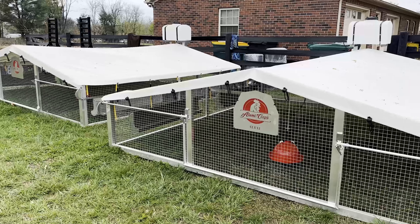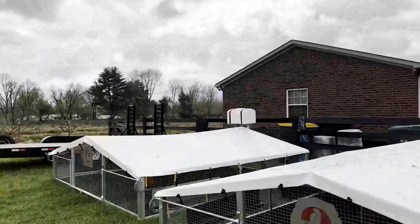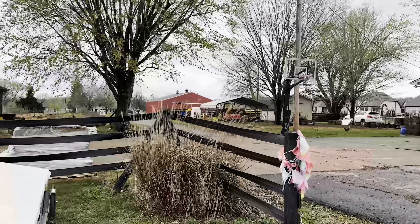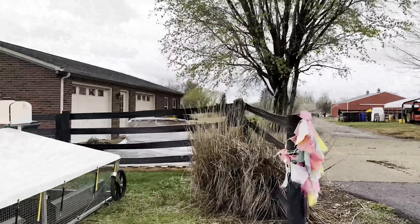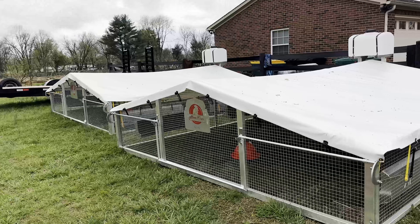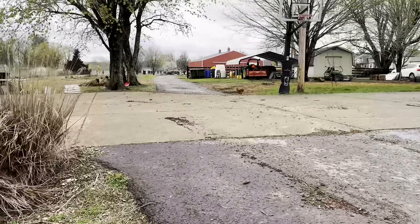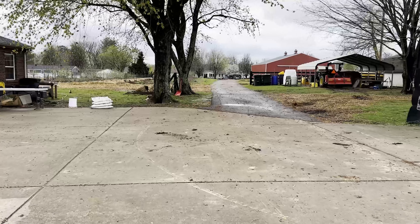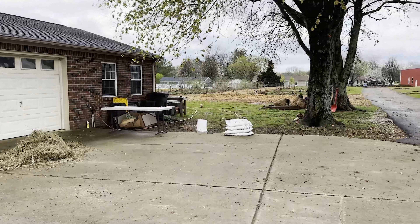If you guys like this, please subscribe and follow along on this journey. We've also got three and a half acres of garden, a new barn where we're going to have our farmer's market and farm store, about 100 chickens and ducks, and we're incubating khaki campbell ducks and chickens for sale. We're getting our NPIP certification here in Tennessee. Drop anything you want to learn about in the comments and I'll make a video for you.